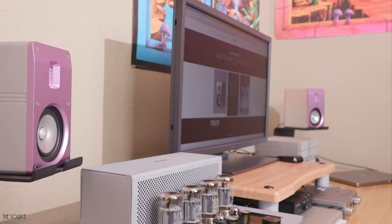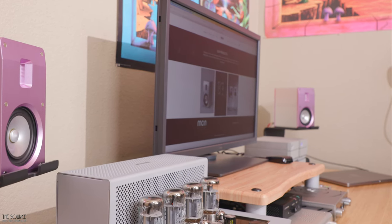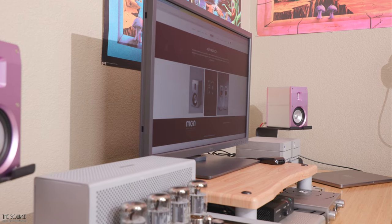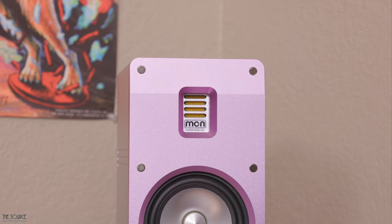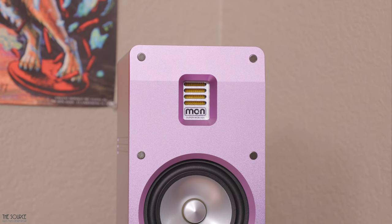Compared to my larger KEF LS50 Metas, which I usually use for near-field speakers, the more compact design was a breath of fresh air in my office, saving so much space and giving my desktop area a much cleaner open feel. The outer enclosure of the speaker is reinforced with high-quality materials, including 6601-grade aluminum, which is durable and naturally has anti-corrosion properties.